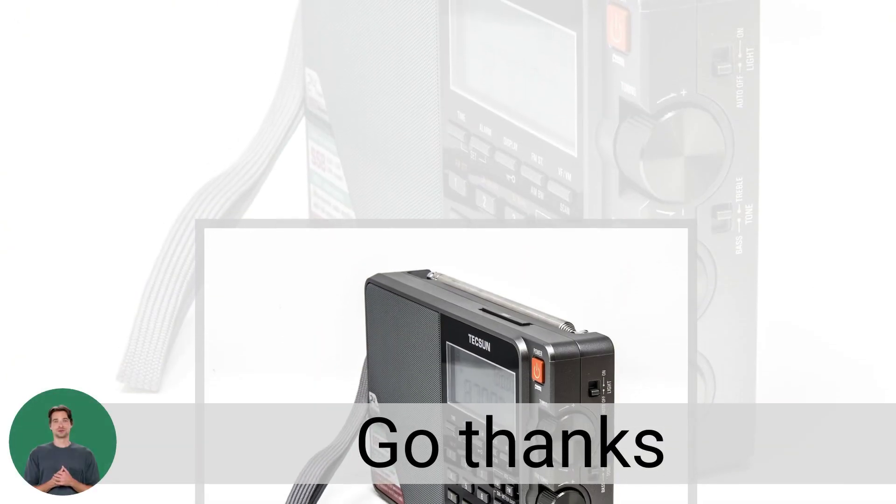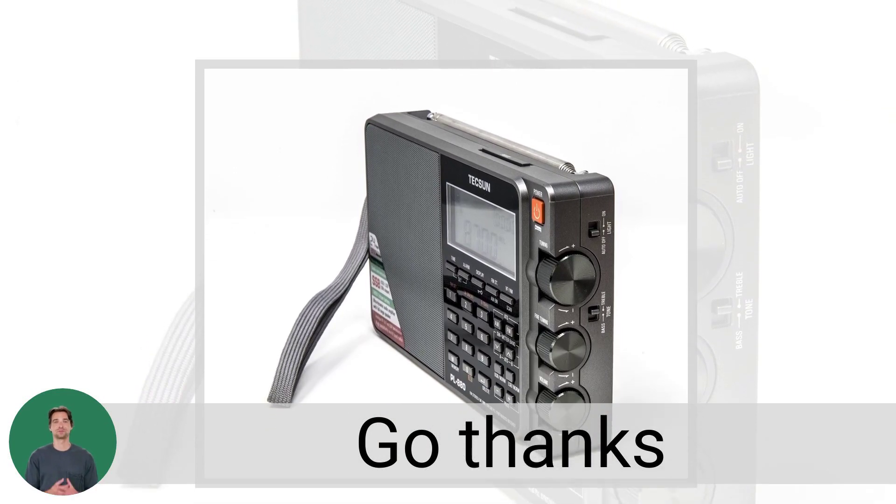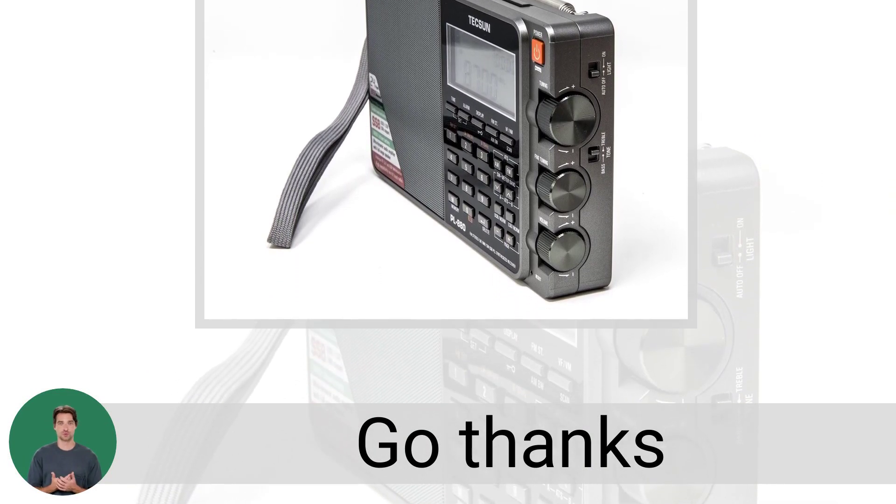Stay powered up on the go thanks to the convenience of one single 18650 Li-Ion rechargeable battery with a built-in charger included in your purchase of this exceptional portable radio.